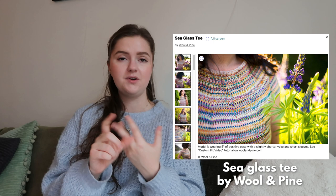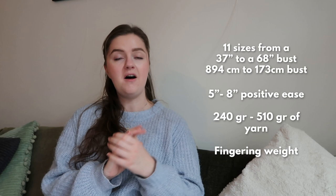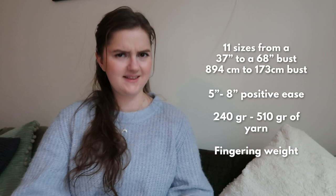Since we're getting into still winter but thinking a little bit about the spring season, I put quite some tees in here — short sleeve tops. This is another one by Wool and Pine: the Sea Glass Tee. It is a version of the Sea Glass Sweater we just saw, but still different enough to include. This is also an in-the-round top-down top that uses fingering weight stash yarn, leftovers, or minis. There are also seven video tutorials again — I've never really seen this like that, so many instruction videos with a pattern.